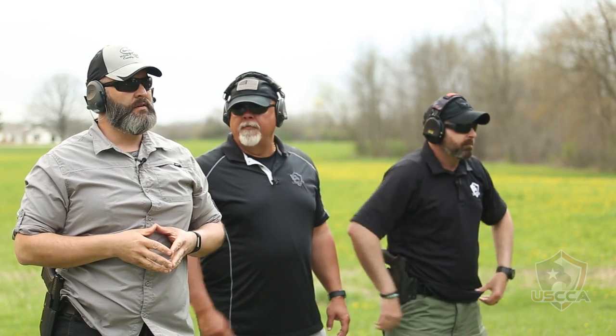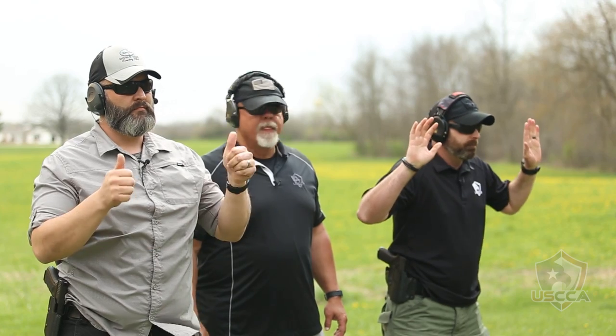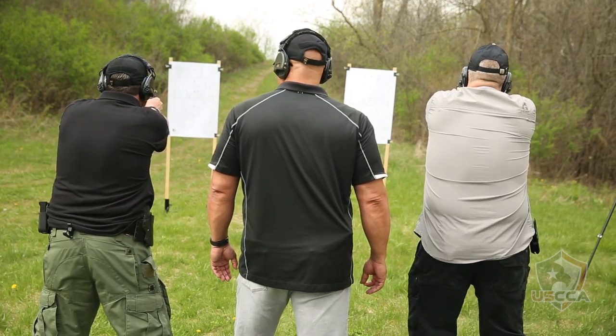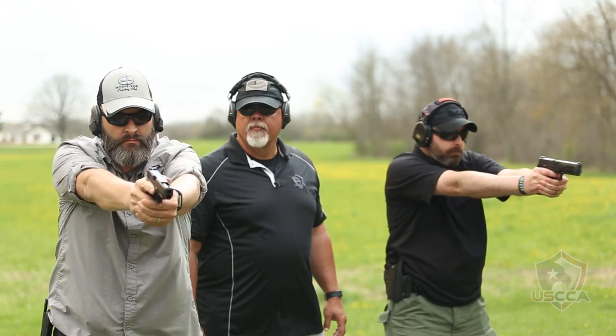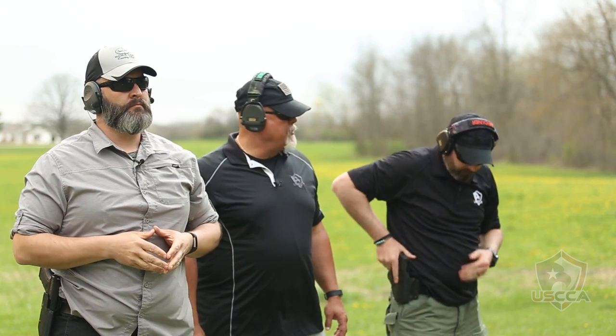Take a deep breath and get yourself ready for the fourth string — four shots this time. Shooters ready? On my mark. Go! Outstanding. Handguns reholstered.